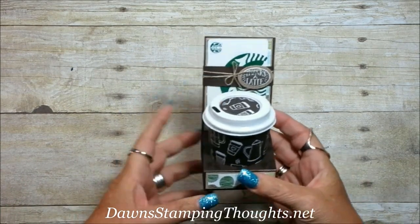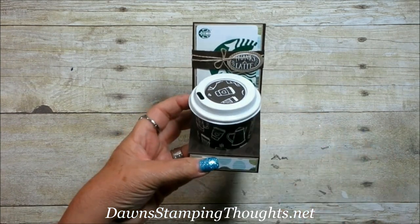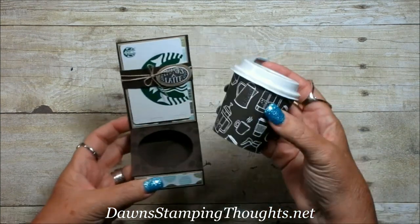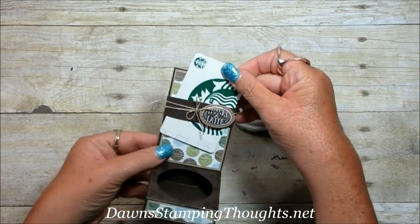Hi Stampers! This is Dawn from Downstamping Thoughts to Net and today we're going to make this really sweet project. This was one of the projects that we made at my Glitter Queens Retreat this last weekend — it's a mini coffee cup that also holds a gift card on the back side of it.